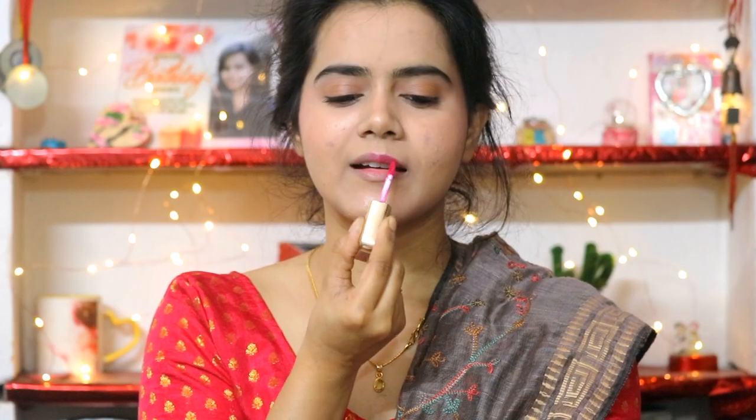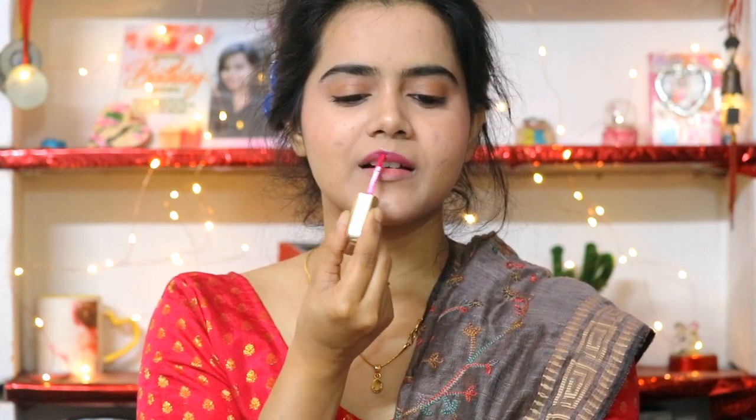For lipstick I have mixed two shades of Faces Canada — a pink shade applied on my lips. This is Xanine Miza — I have mixed both shades and it gives a really pretty, long-lasting, smudge-proof, waterproof, kiss-proof lip shade. I love it.